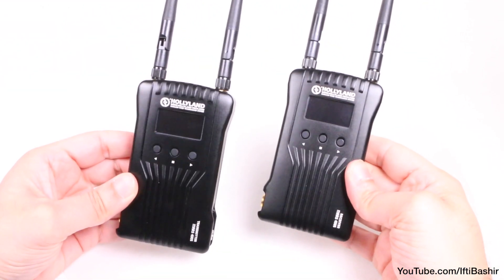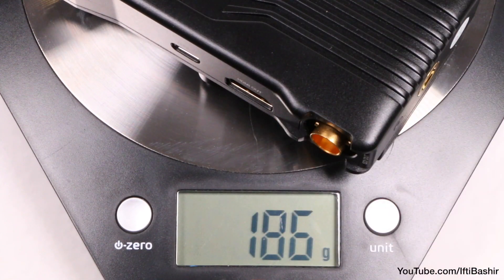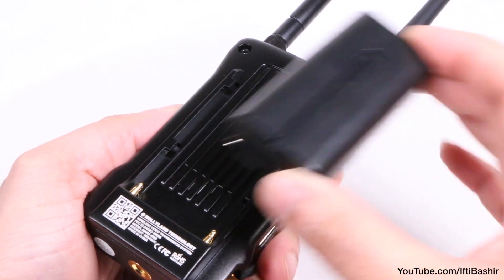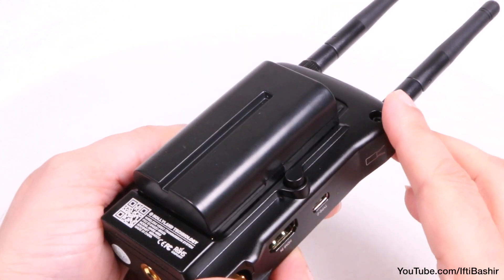All in all, both the transmitter and receiver are solidly built, very robust thanks to that metal construction, yet are relatively lightweight too. Power is supplied via a Sony NP-F battery, and even though I've been testing with a 550, that's still ample enough to get through pretty much a whole day's worth of use.